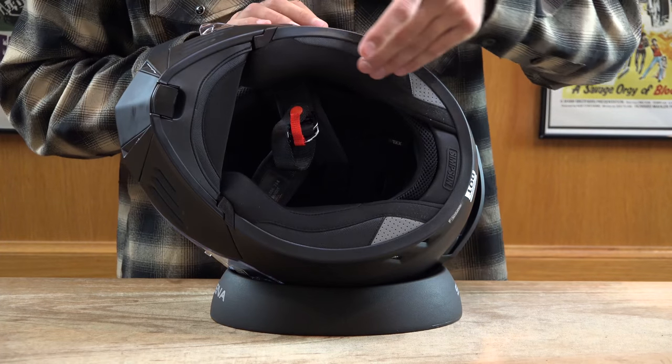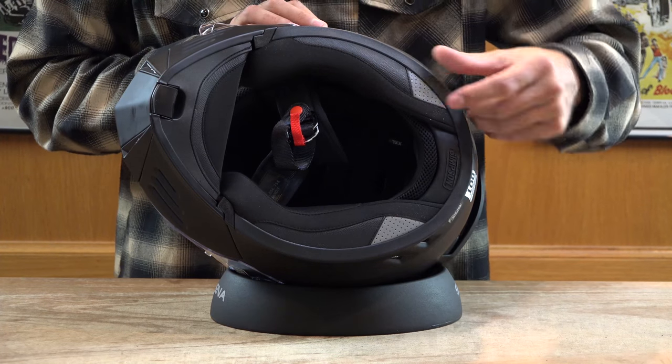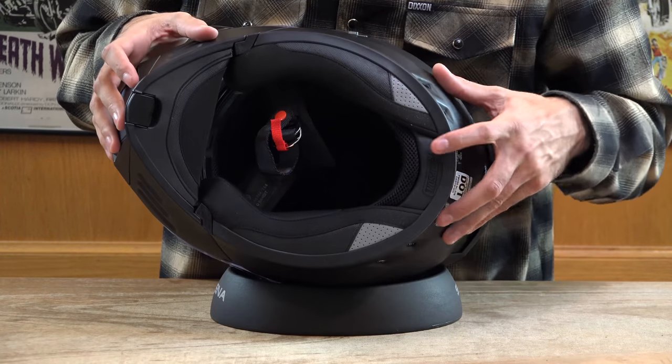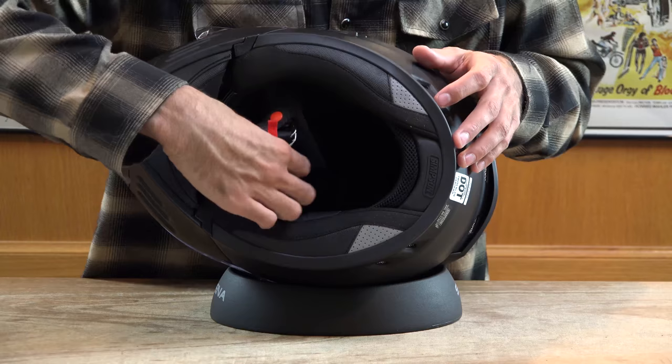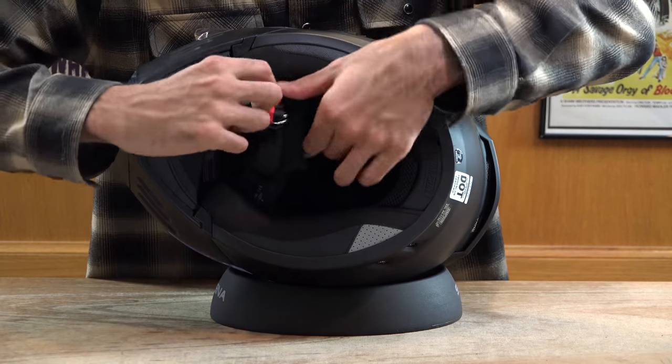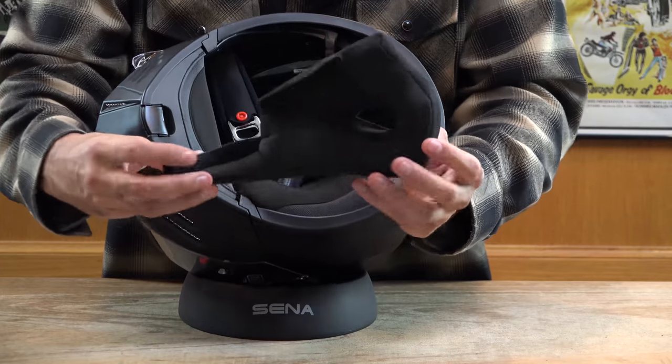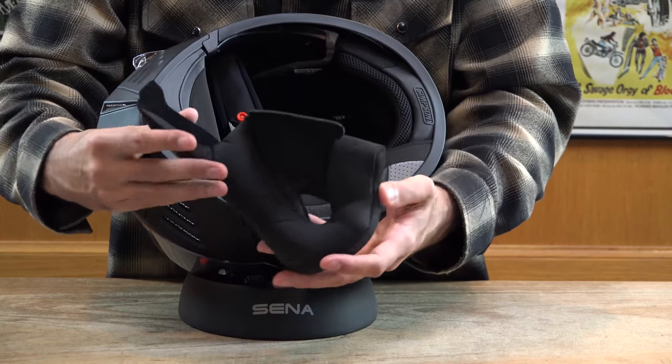Moving into the inside of the helmet, you can see that the helmet has an antibacterial cloth liner. On the back side of the cheek pads, you have a little reflective stripe that faces out the back of the helmet. On the neck strap, you have a traditional D-ring. Both cheek pads can be easily removed, and the internal headliner can also be removed and washed.